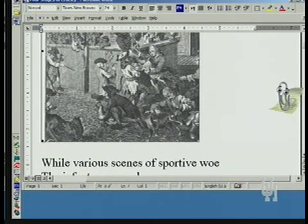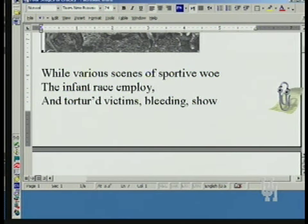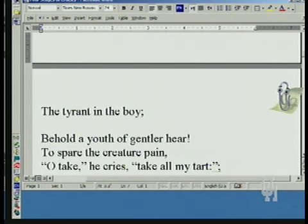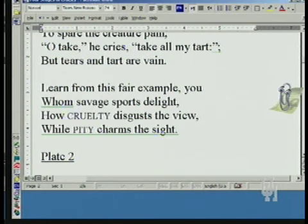This engraving has a poem at the bottom: 'With various scenes of sportive woe, the infant race employ, and tortured victims bleeding show the tyrant in the boy. Behold a youth of gentler heart to spare the creature pain.' Someone comes along and says he doesn't want them to do this: 'Take all my tart — tears and tart are vain. Learn from this fair example you, whom savage sports delight, how cruelty disgusts the view, while pity charms the sight.' So it becomes a moral lesson.